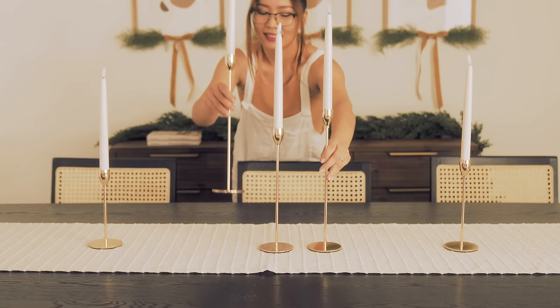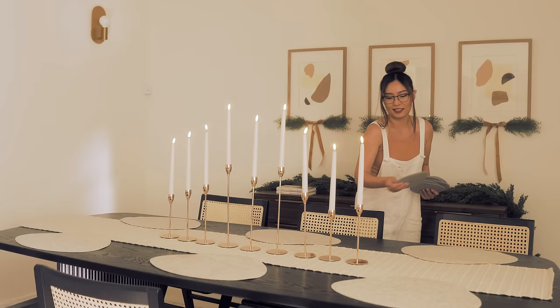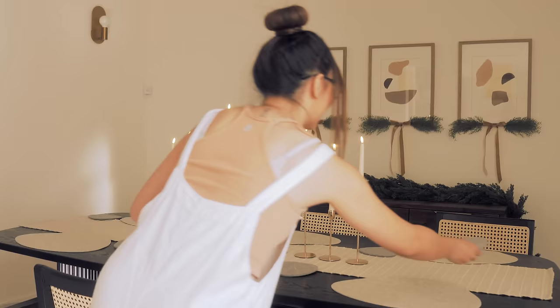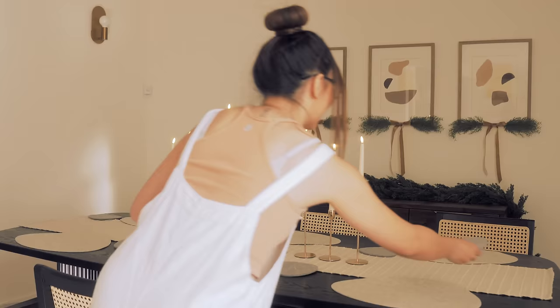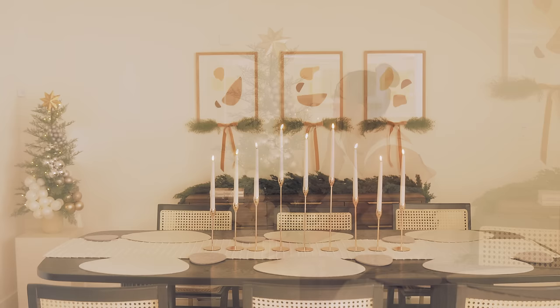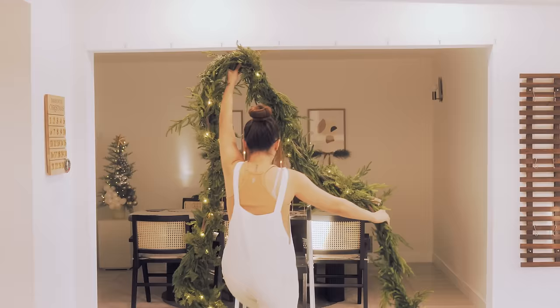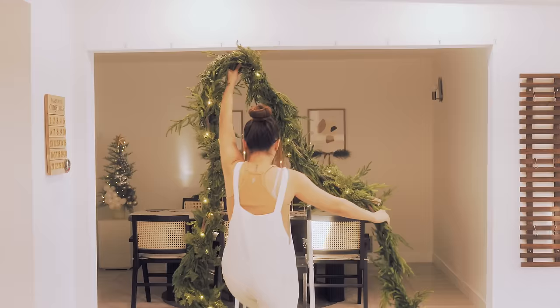Now I'm going to set the table for the friends who are visiting this week. Finally, I'm going to hang the doorway garland and the living room will be completed.